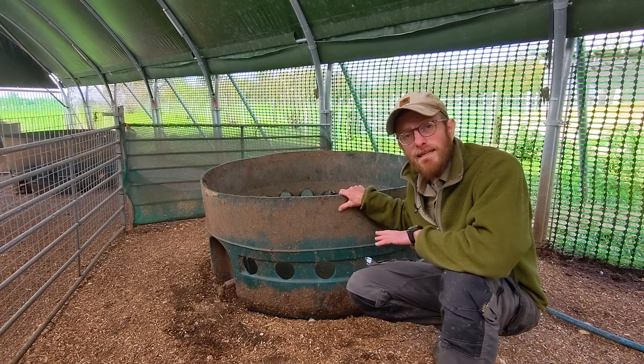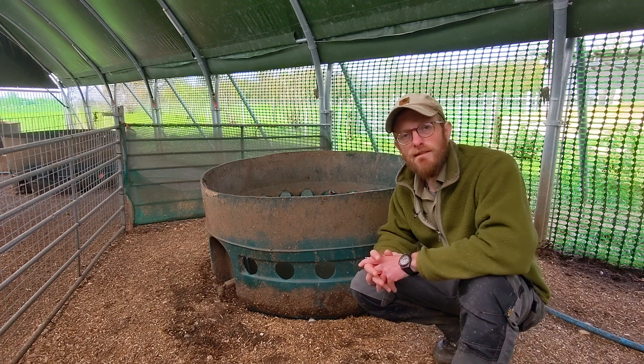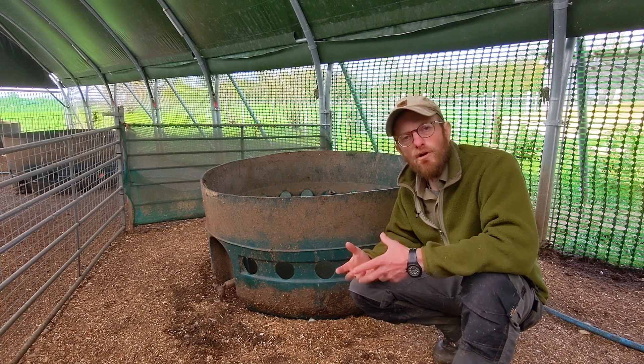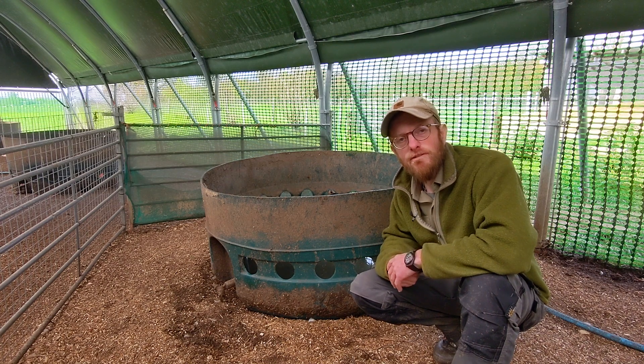We have several of these tanks in our duck house and also out in the field with the ducks. We don't mind just tipping the water out because that water soaks into our bedding and helps encourage the composting process that we want to happen underneath our ducks in the house.